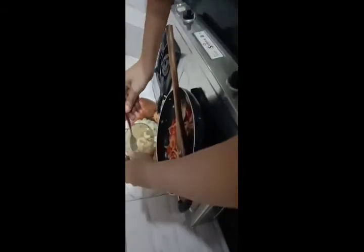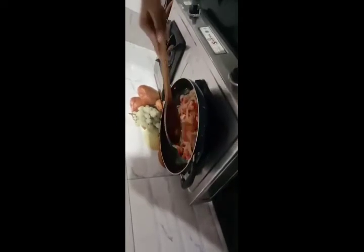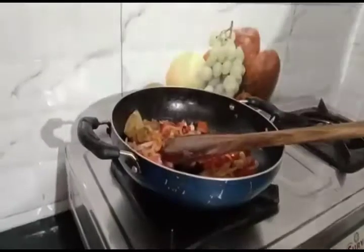Now I'm stirring. Cook for 4 or 5 minutes — I'll cook it well.